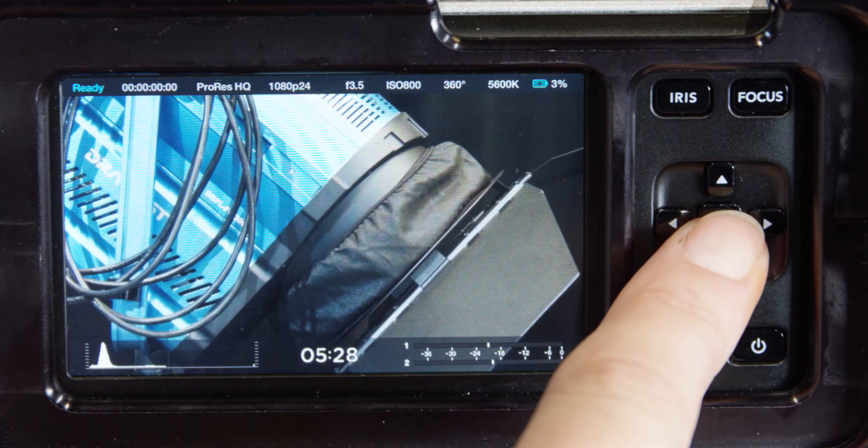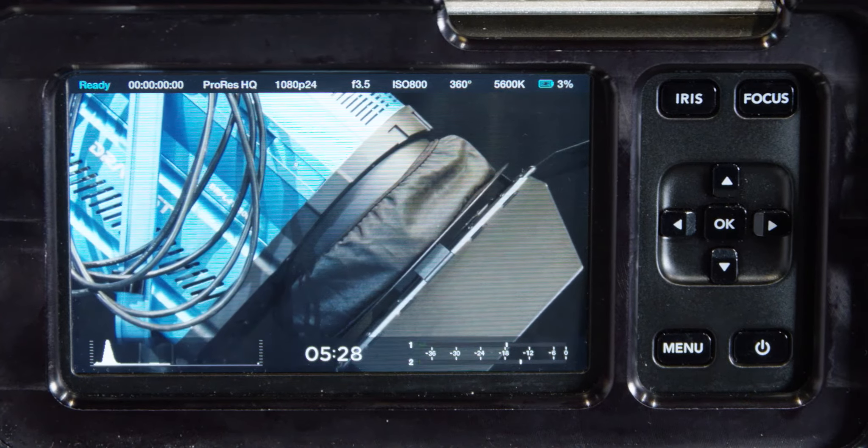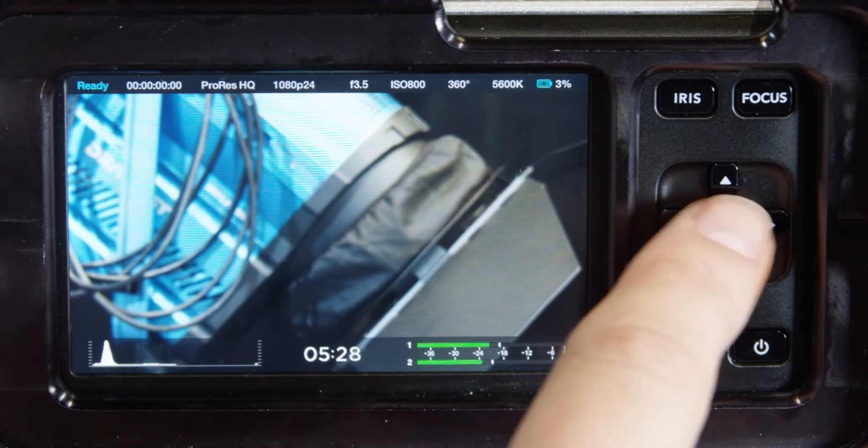Focus zoom: double press OK to zoom in for adjusting focus at a 1 to 1 pixel scale. Double press OK again to zoom out.